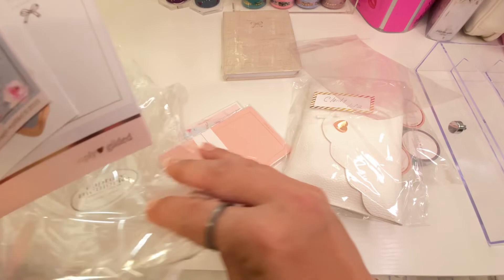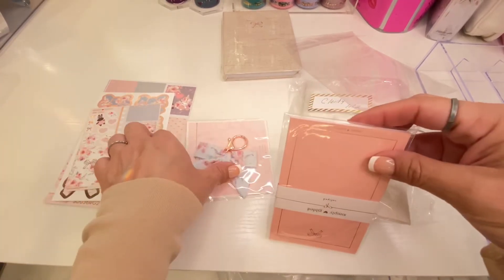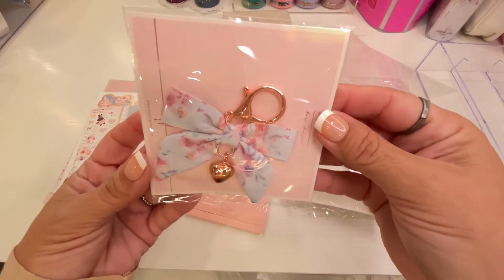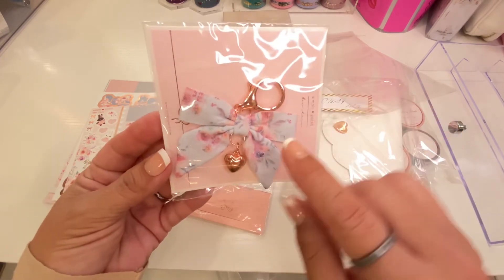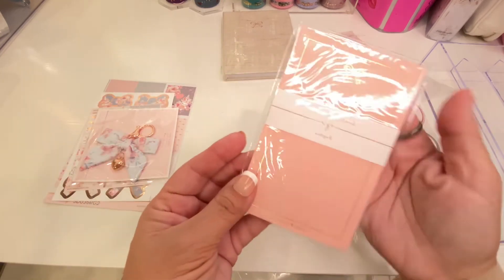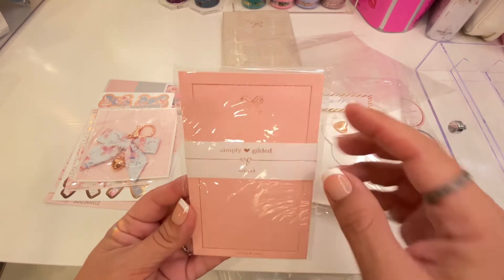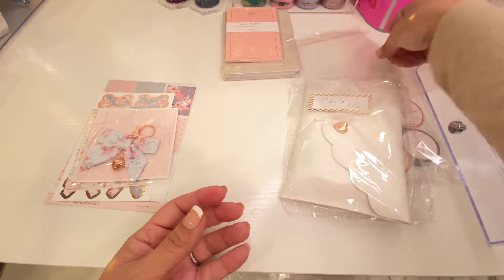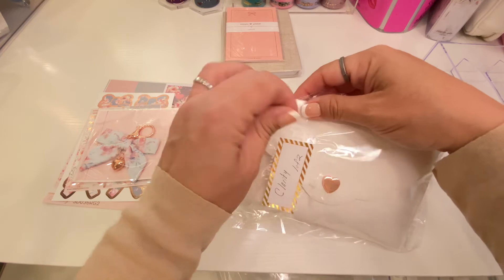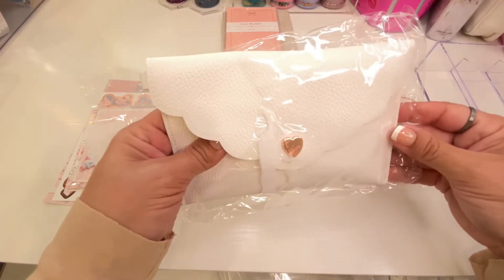There you go, that's the whole Clarity sticker kit. A gorgeous rose gold bow — I usually put these on my albums — and this is matching the florals, so pretty. And I think these are just a notepad, a pink notepad with rose gold. And this is the little pouch that came in the sub box, it's rose gold and white.